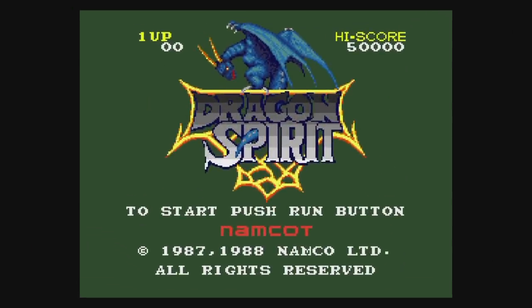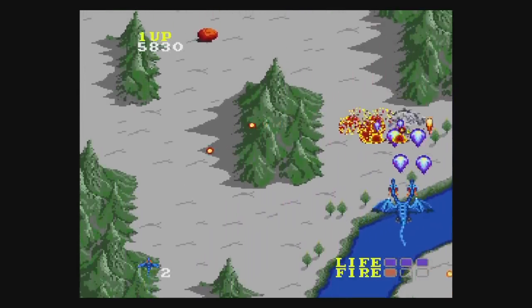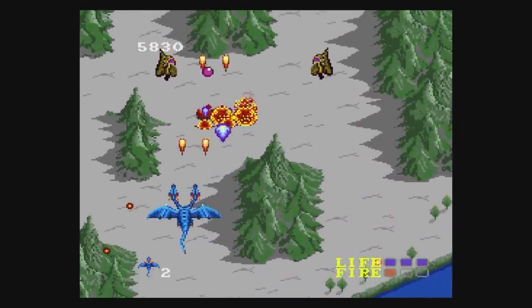Bomberman 94 is the follow-up to 93 and it's just more Bomberman action. Bomberman Panic Bomber is a CD game — one of those match-three puzzle games with occasional bombs and stuff. Chou Aniki is a horizontal shooter which reminds me of Wings of War on the Genesis, but much sillier and pretty fun. Dai Makai Mura is the Japanese name for Ghouls 'n Ghosts — this super graphics version is really good of course, and tougher than the Genesis version.